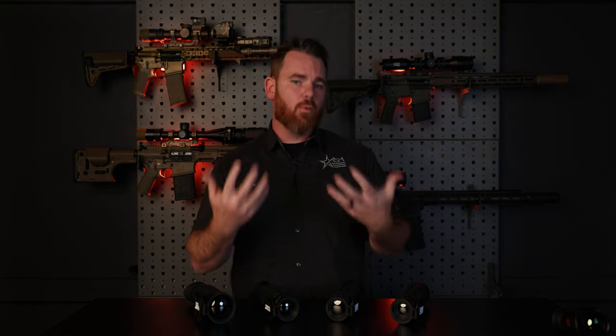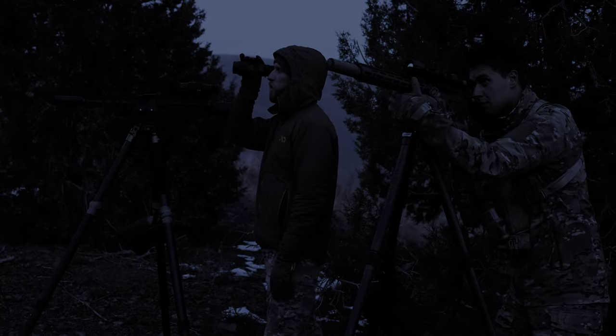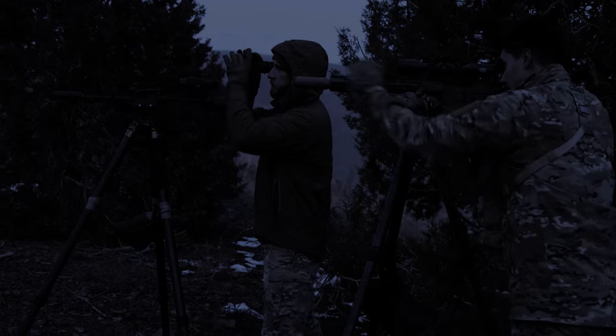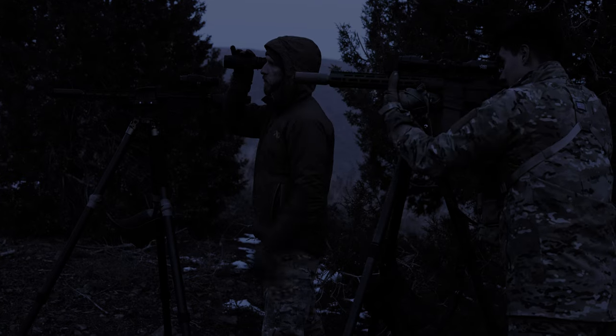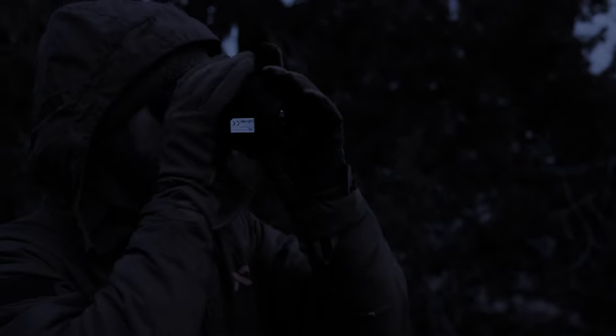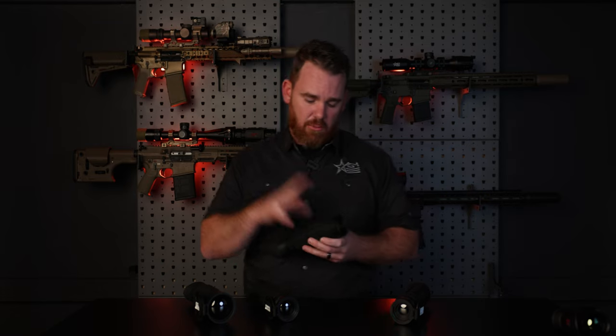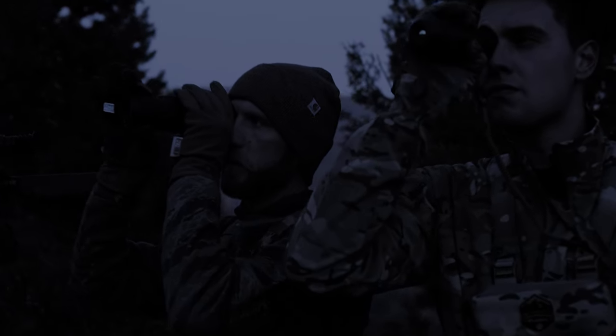Why you might be interested in picking up a Sidewinder monocular really comes down to how much image quality you want from a thermal handheld device. When a lot of people go out hunting, they learn quickly that they need a thermal monocular to spot — to hand a buddy, to scan the environment easily without getting fatigued from being on your rifle looking left and right. It's a lot easier just carrying a monocular. These are fantastic for that — they fit in your pack, have a lanyard for your wrist, and are easy to carry every time you go out at night. If you want higher image capability in a thermal handheld, the Sidewinder series is fantastic.